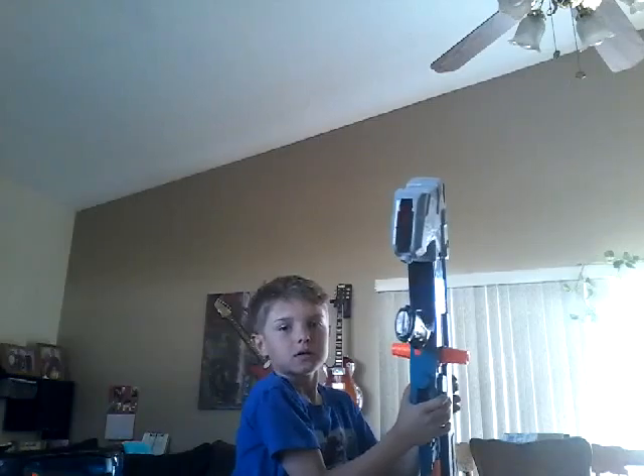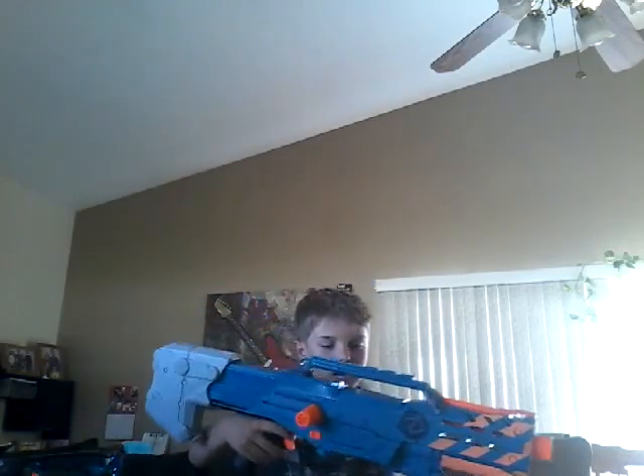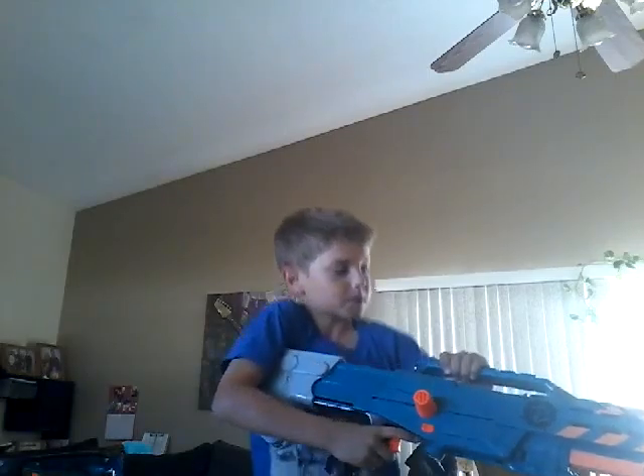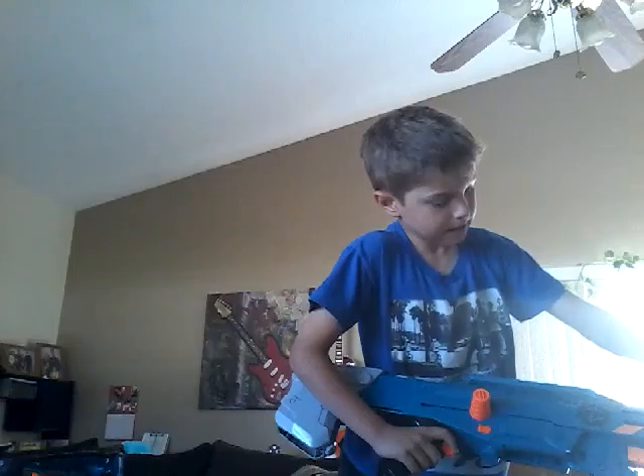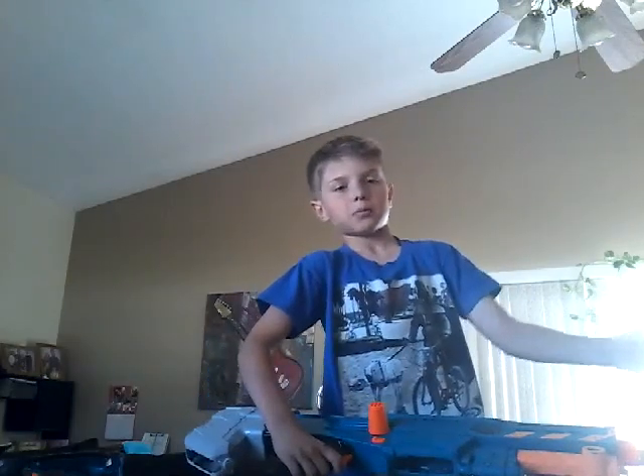These glasses I used in the previous video are actually Nerf, so these don't really go with it, but I got it with this. So anyways, this is what we're going to be doing today. I'm going to be showing off this gun. We got the barrel right here. It's got some attachments you can put on, and you can put on an extra barrel right there.